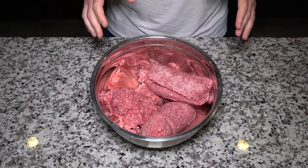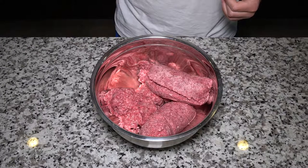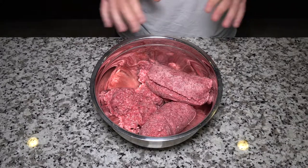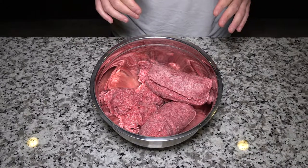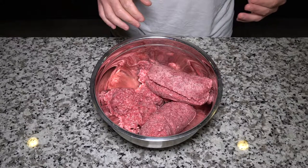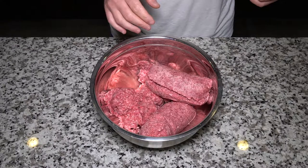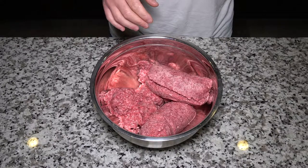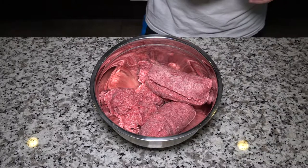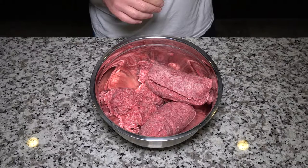Today instead of doing another super stew, we're going to make something a little different - some super quick and easy meatloaf. This is not going to be from scratch, but this is the type of thing that's going to take you all of about 10 minutes of prep, and that's probably on the heavy side, and then about an hour and a half in the oven at 350.